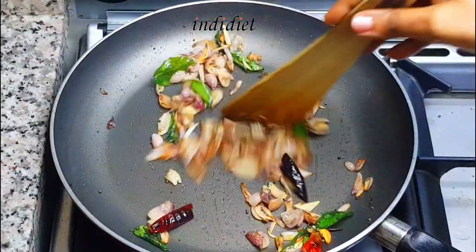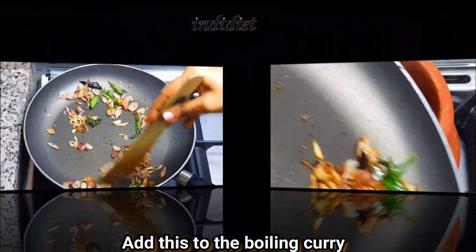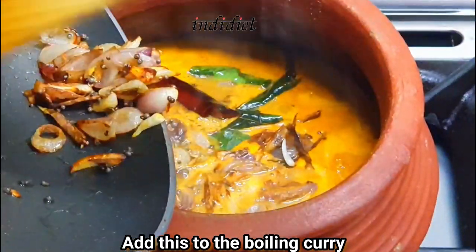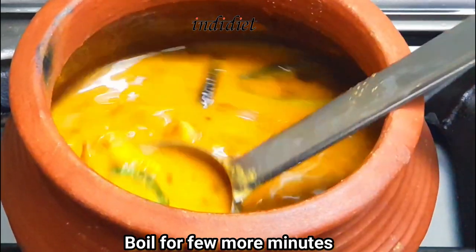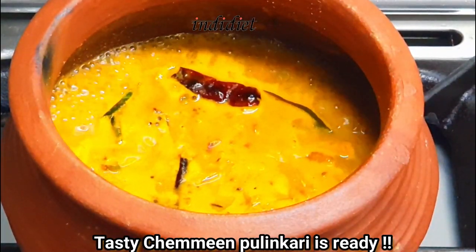I'll add the dish. We'll add the curry. After that, we'll add a little bit more curry. We'll fry the curry.